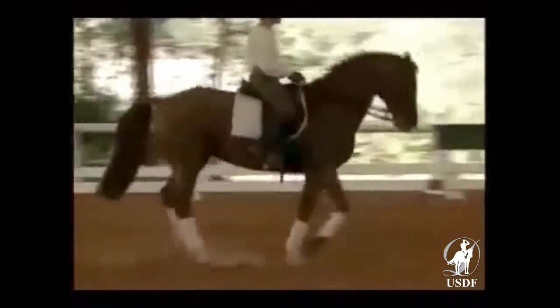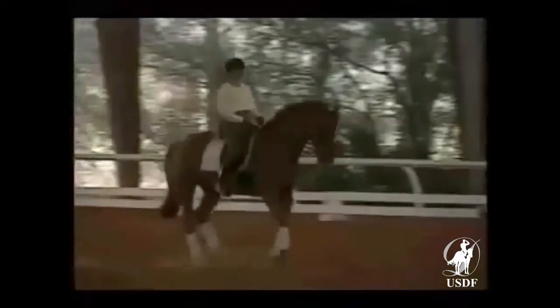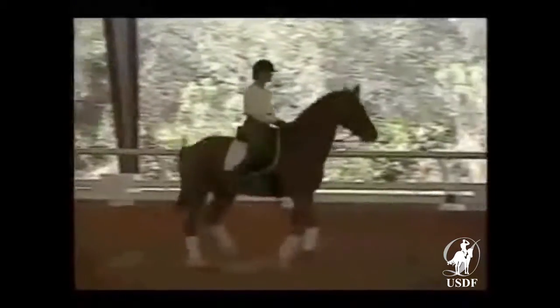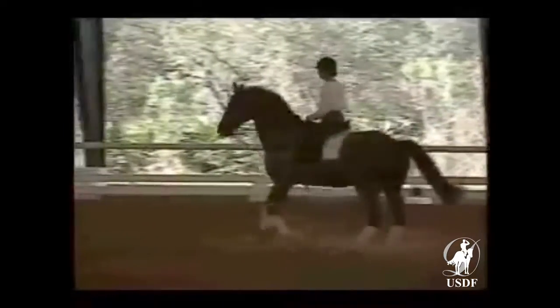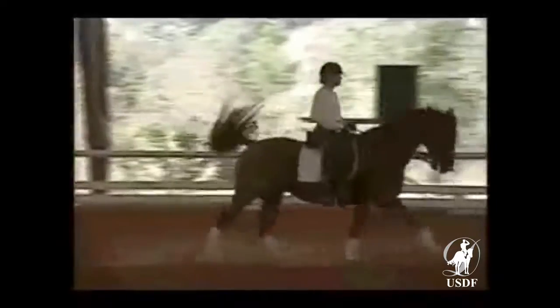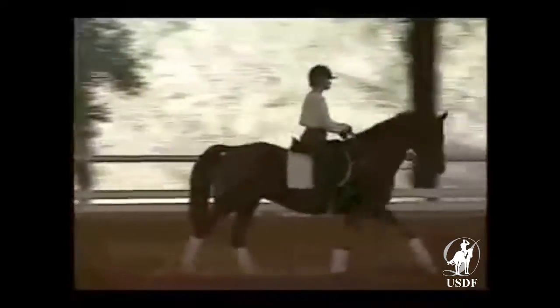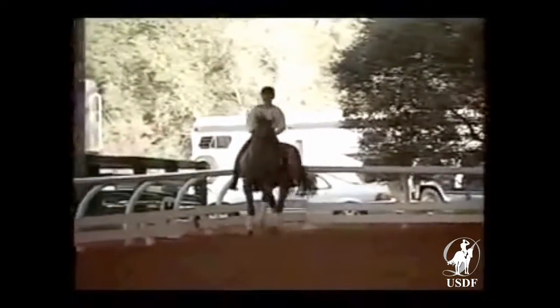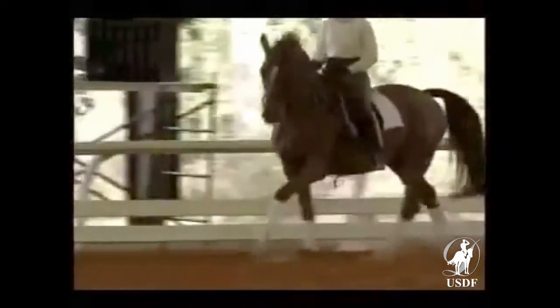A little bit more active on your left hind leg, Debbie. Left leg — jump, jump, jump, jump. And go out. Think about the jump behind so he doesn't lose the feeling of going forward in the canter even though he's in the pirouette.